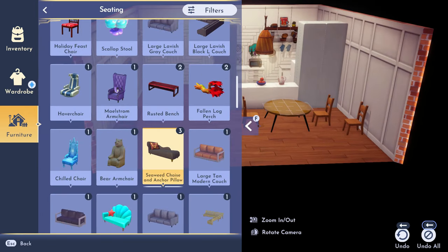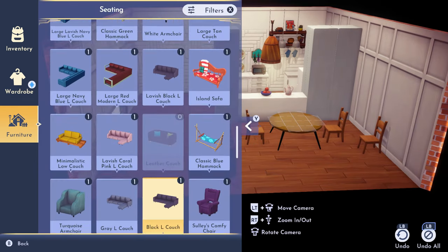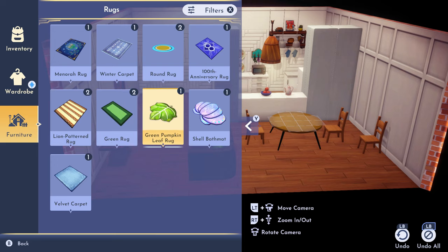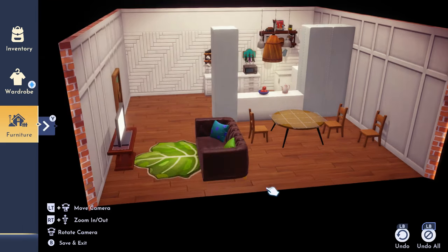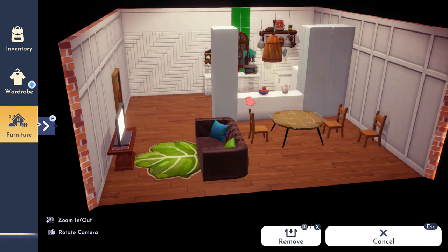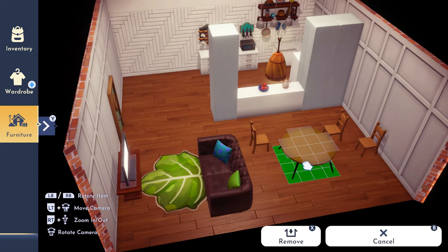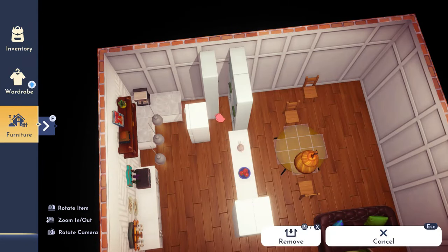That little TV stand is the only one I really like because otherwise all you can find are dressers. I used the Monsters Inc. couch — one of my favorites. I was going to do a custom brown couch, but I love the look of the Monsters Inc. couch because it has so much more detail to it, and I'm not sure I could achieve that with custom couches.